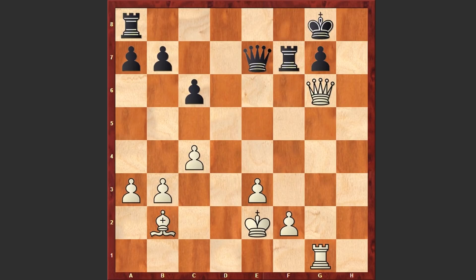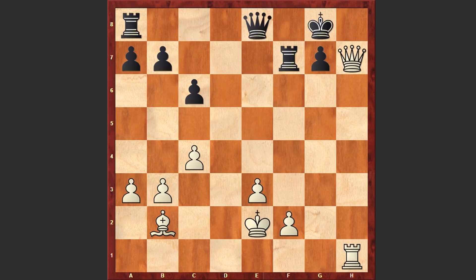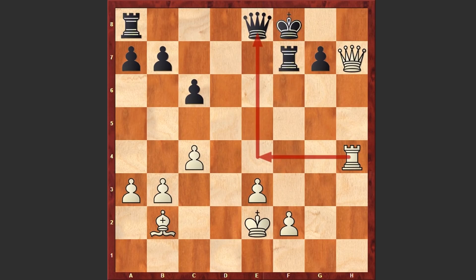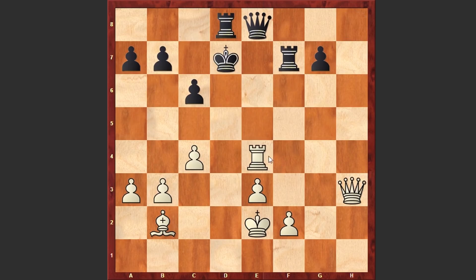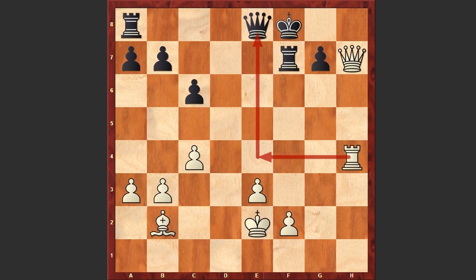Rf7 was played, but this time white is starting to harass the Black king from the h1 square. Rxh1 — the threat is Qh7, Qh8 checkmate. Qe8 was played; Black is opening up an escape route for the king, but Qh7 is on the board. Kf8 and Rh4 — the rook is coming to join the attack from the fourth rank. For example, right now if Rd8 then white can announce check from h8 and then win the queen. After Rh4 we see Qc8, but again this can't help Black.